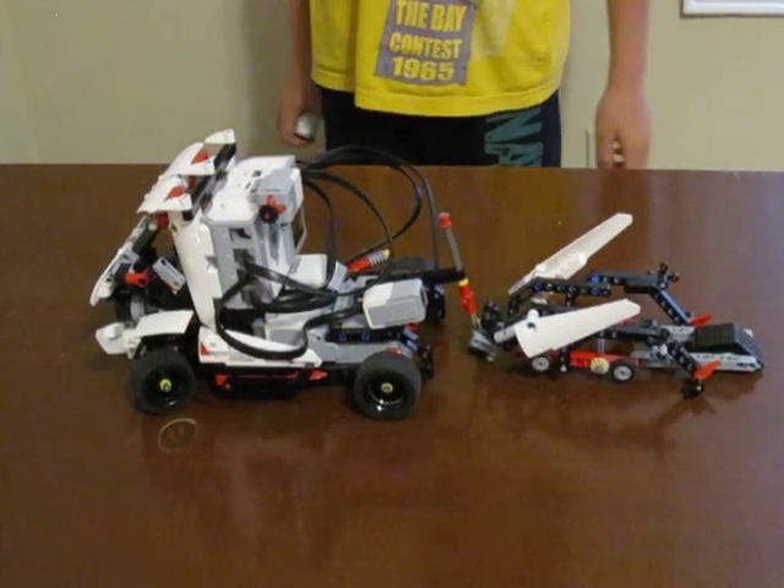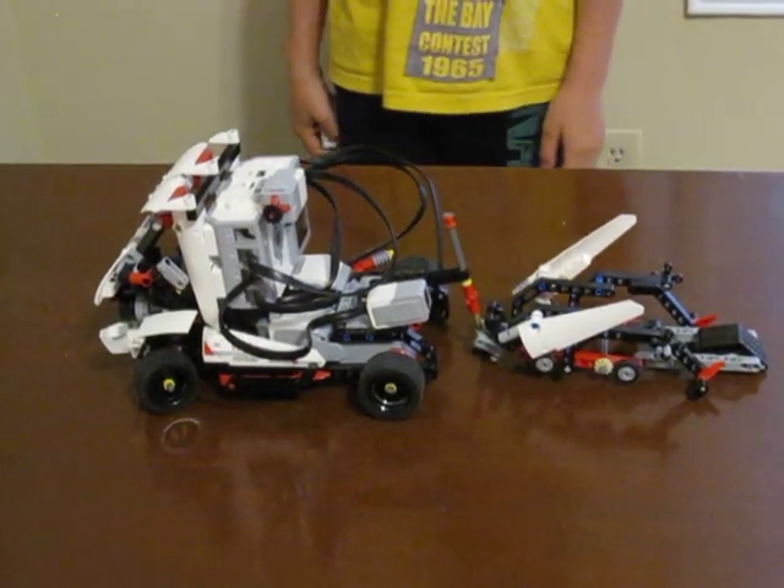Hello, and today I'm going to introduce to you Mindstorm EV3 Racetrack.